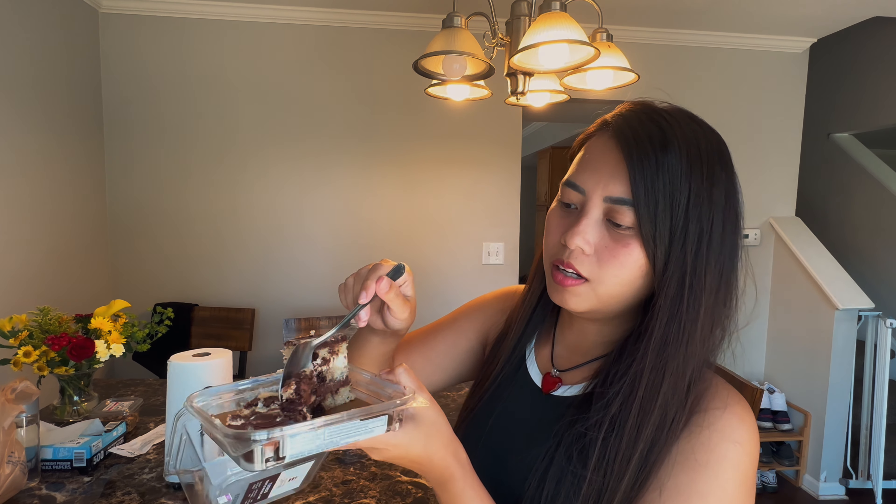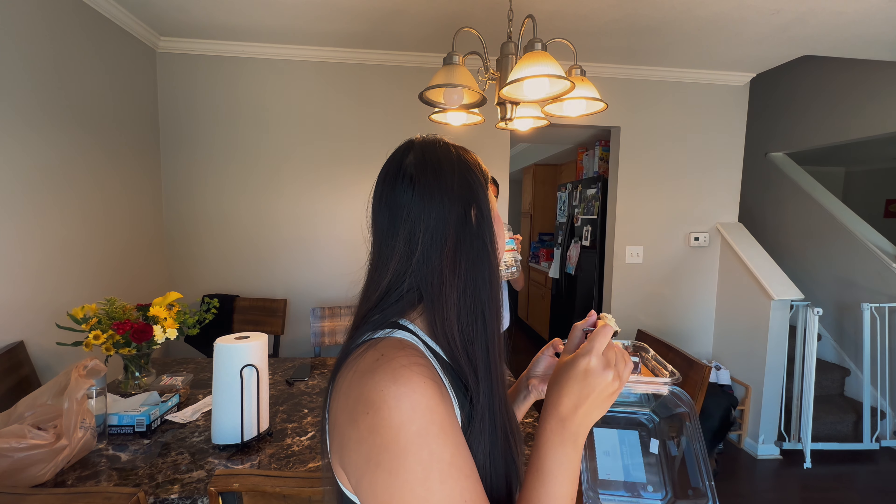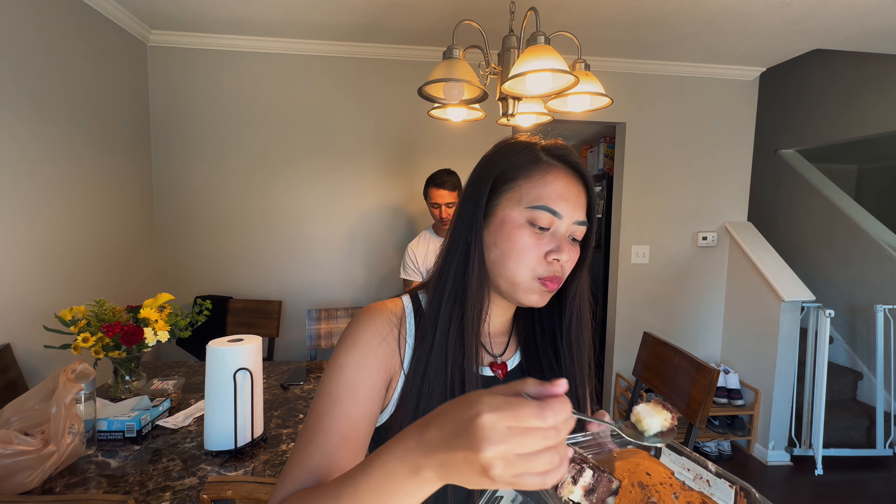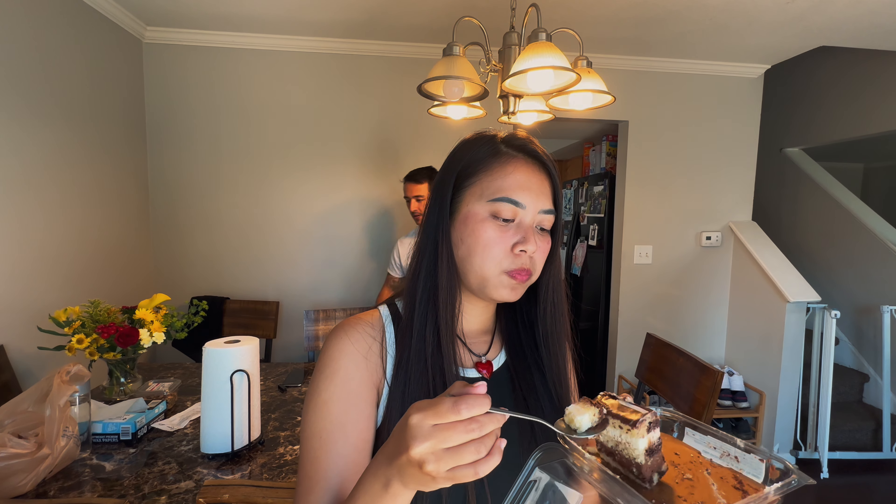I love it. We already ate it all — it's really good though. I like this, the white part, like that's my favorite. I have three pieces of chicken.